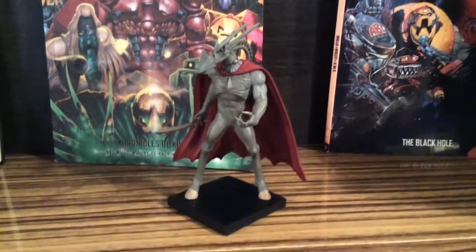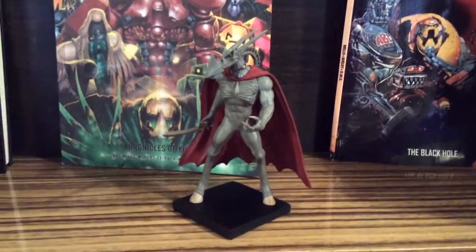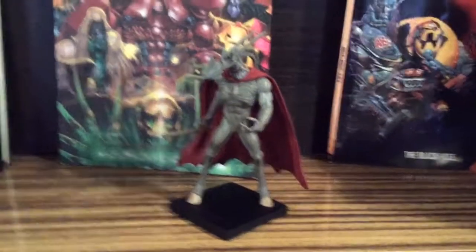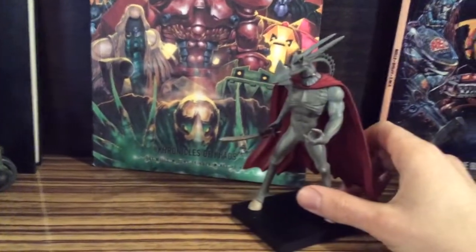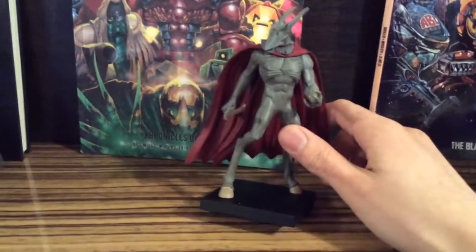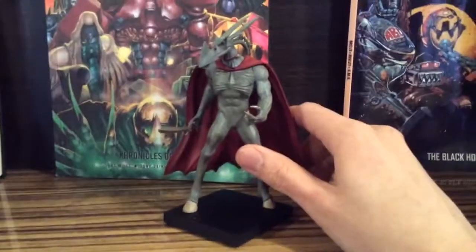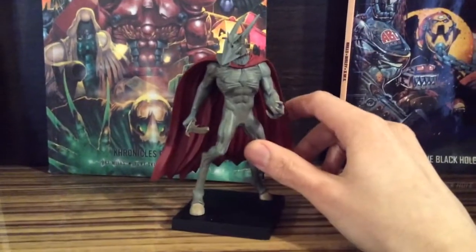Hello everyone, Maniacs of 2000 AD, ABC Slasher here, and today is a very serious review. I just got this figure, this precious little thing — Nemesis Warlock — just got it today from my mail. And holy Jesus, this dude is amazing.